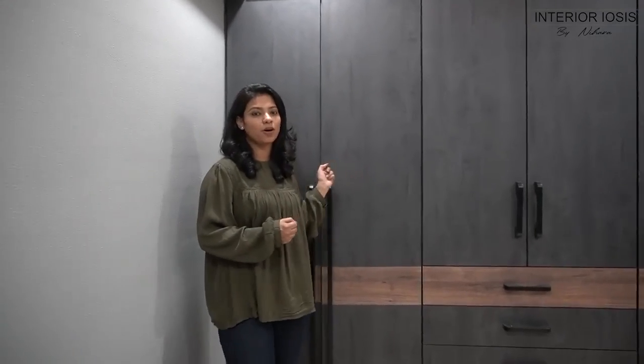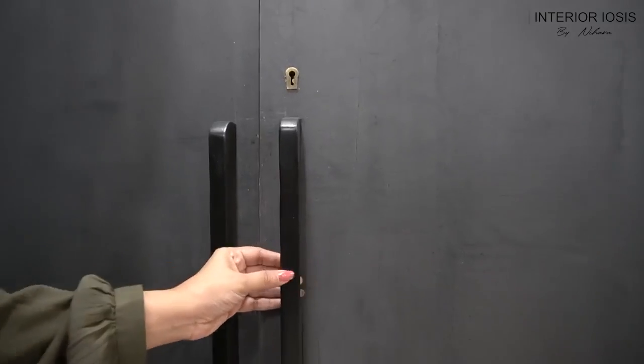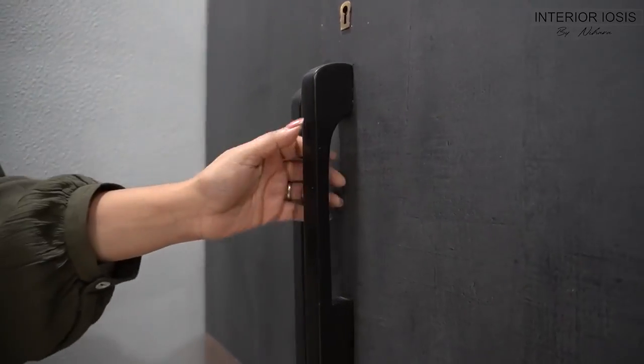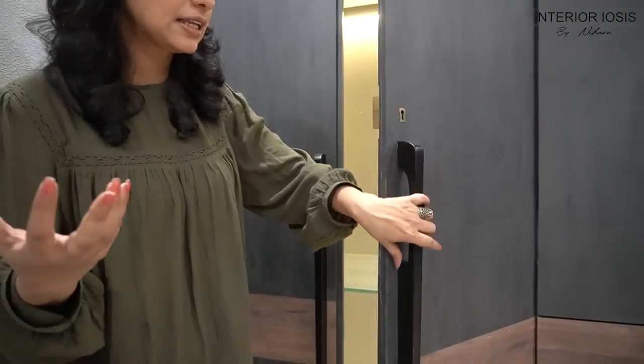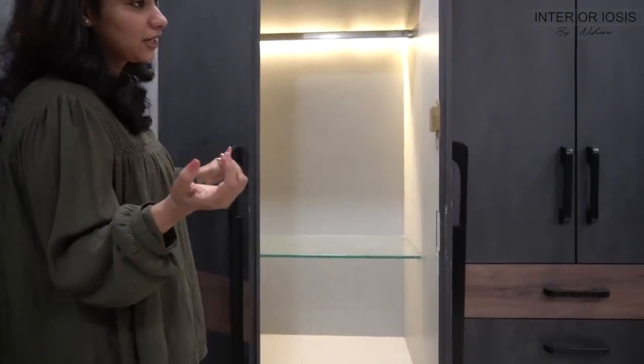Let's start from the first section and see how the planning is done. Let's look at the handles. These handles are wooden handles made in T-profile. When we were selecting handles, after seeing a lot of options, we didn't get the perfect handles we were looking for. So we have custom-made these handles, and on them there is black matte paint, as you can see.